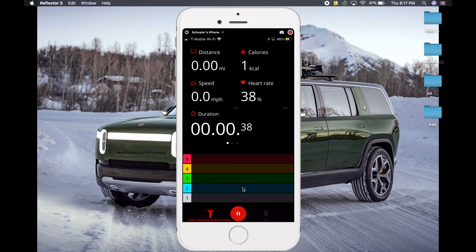I'll do some burpees so you can see how this works — you're going to slowly see the heart rate start to bump up. As I continue to push, you can see it's real time. A good strategy for high-intensity exercise is to work up to Zone 5 and then let it drop down to about Zone 2, then start again and continue that throughout your workout.